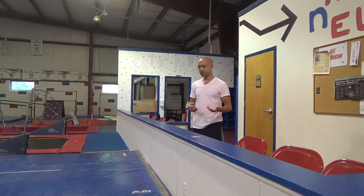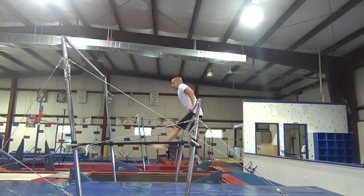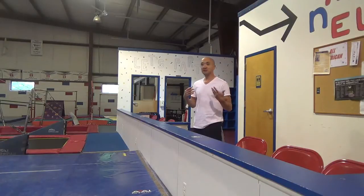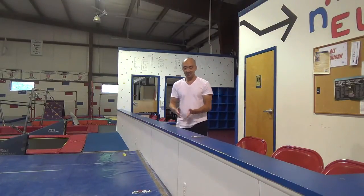Hey guys, so today I'm going to show you some steps on how you can learn to cast squat on any of the bars. But before we start on the bars, we're going to do something a little easier. If you have a ledge or even a beam, something that's just a little wider will be a little bit easier in the beginning.